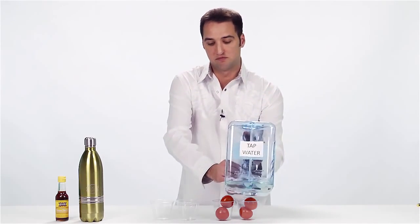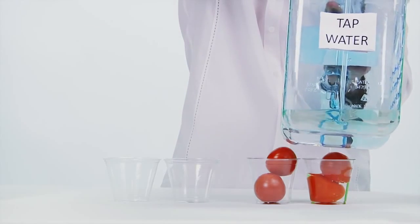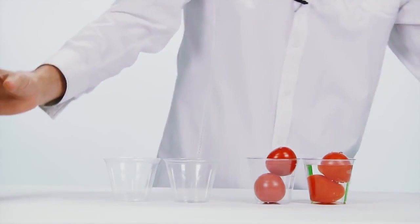Tap water right here. I'm just going to fill this up, let it soak. I'm going to do the same thing here.